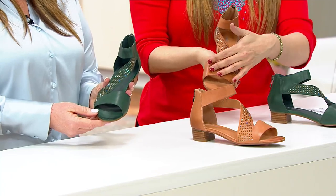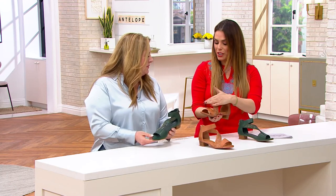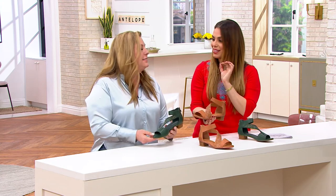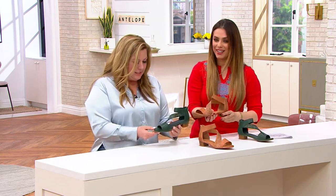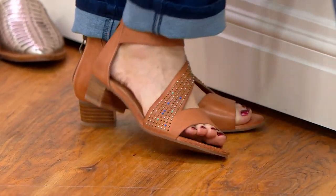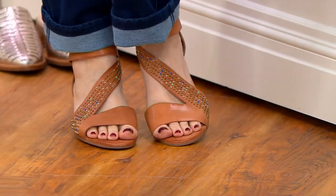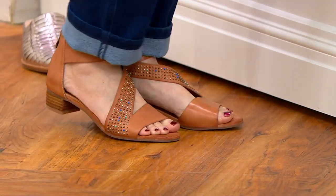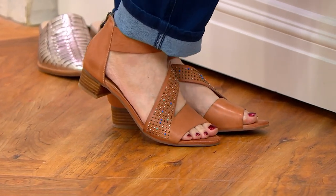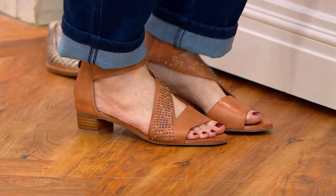That perfect touch of fun — because it could have just been all plain and it would have been gorgeous. But just with those studs, it gives it such a nice touch. And this asymmetric top line is so pretty on the foot — it kind of elongates the foot and gives it that feminine touch. Antelope wants you to feel feminine, beautiful, and comfortable. And that's exactly what it is, because there's not a lot of sandals out there that are 100% genuine handmade leather shoes with incredible padding in them.